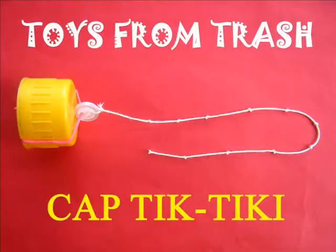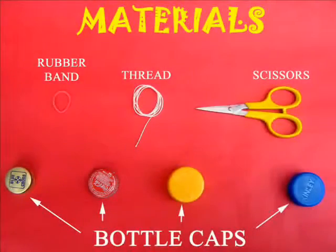You can make a very nice cricket-like sound with a bottle cap. You need a bottle cap, a rubber band, a button, and 40 cm of thread.